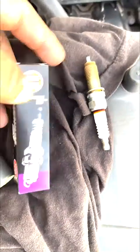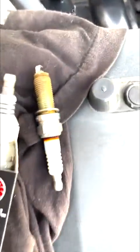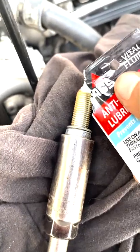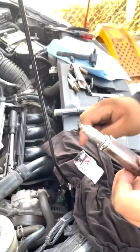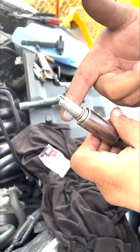We got the new ones here. We pulled it out of the box — it's in another box. So this is what the new one looks like. We're going to put anti-seize lubricant on this — not too much.